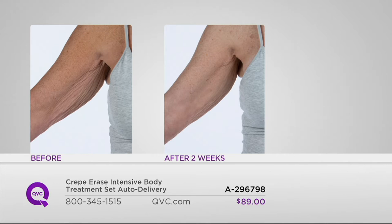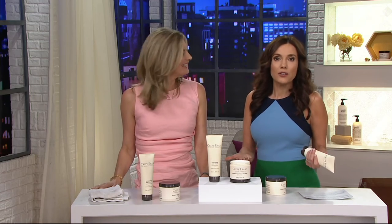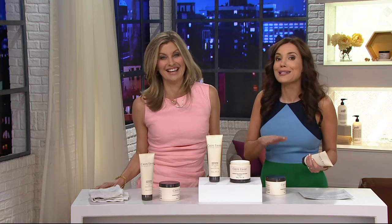After two weeks, that looks like a different arm. This is Lori. You can see the before shot right here — look what's happening from the armpit all the way down to the elbow. But after two weeks of use, you can see that the skin looks so much firmer and more hydrated. Getting it here at QVC, you're saving $40 off the retail price — but what you just saw is priceless.